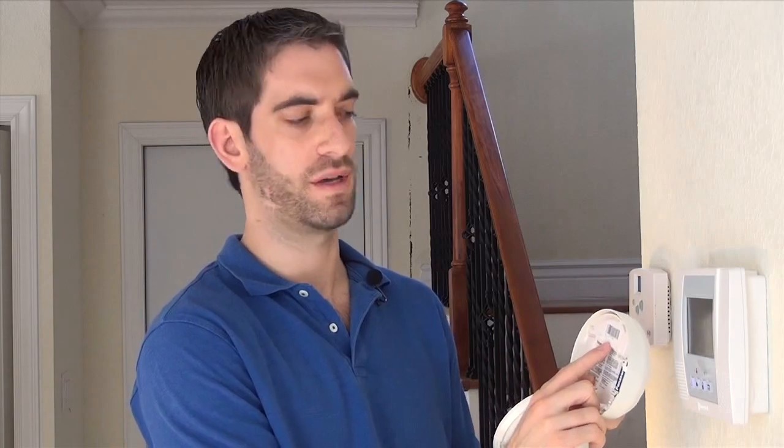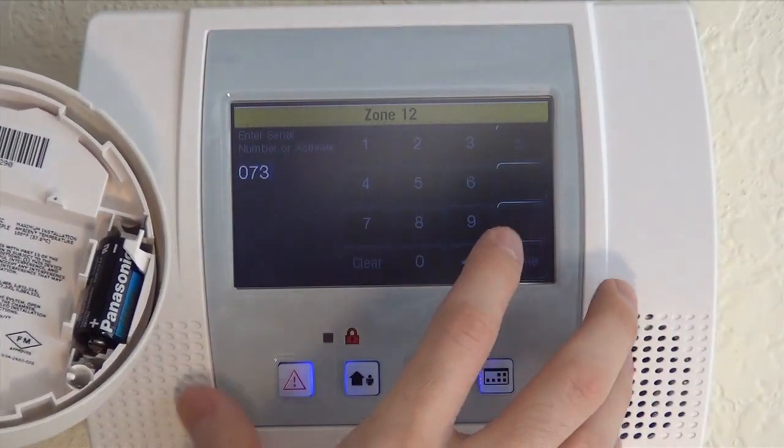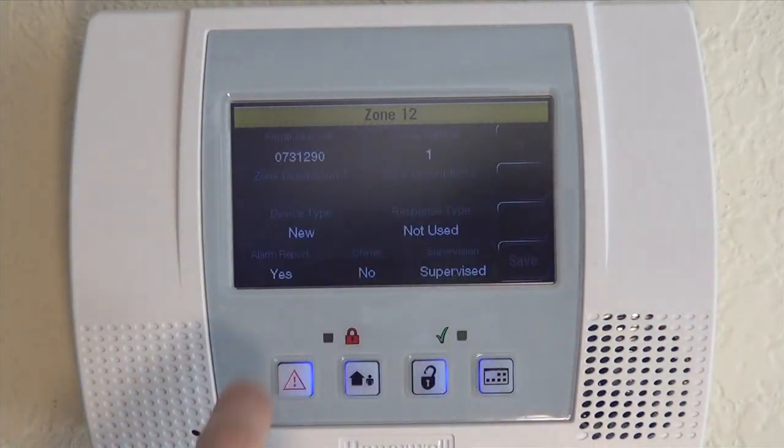We'll clear this out as if it's brand new. We're going to pop the cover and just type in our serial number to make sure we get the right loop number: 0731297. Click done. It keeps the default loop number one. We're good to go.